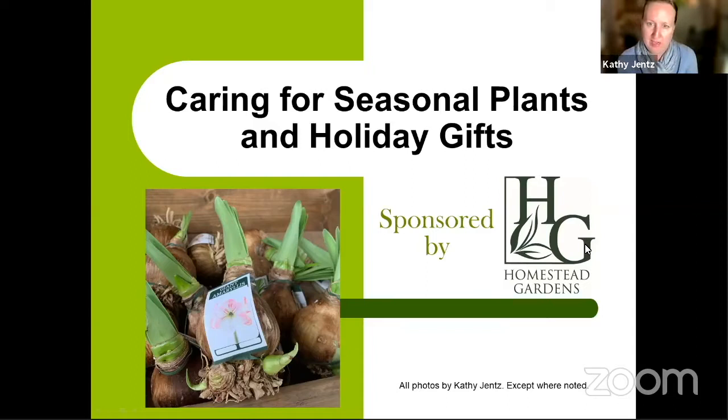Let's dive into some seasonal plants and holiday gifts — mainly the plant kind. I find that plants are a great hostess gift when you're going to somebody else's house for a holiday gathering. You can never have too many plants. There's no such thing as too many amaryllis, too many paper whites, too many poinsettias — keep those gifts coming. The more the merrier.